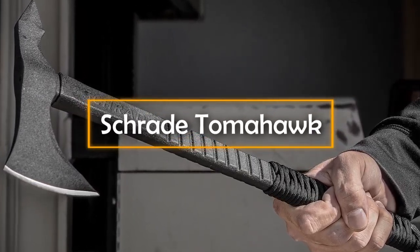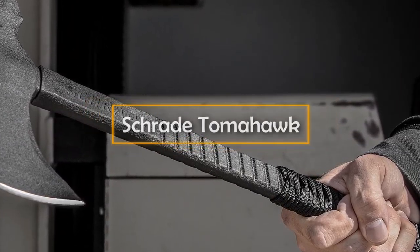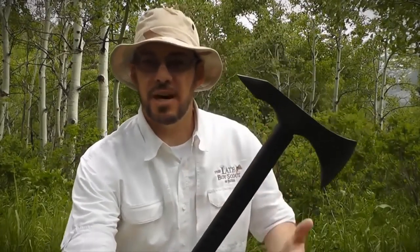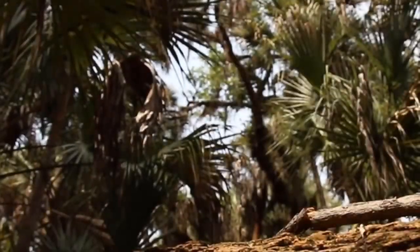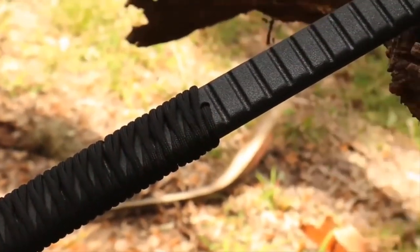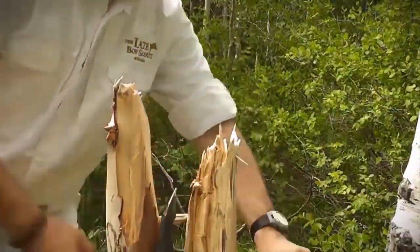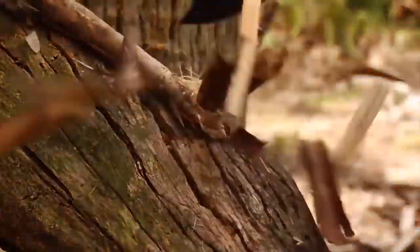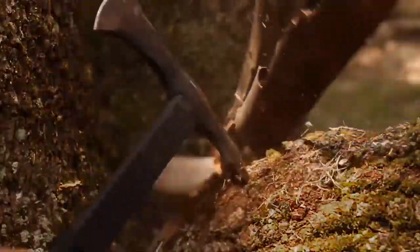Trade Tomahawk. You must have come across a fair number of axes and tomahawks. However, most tomahawks are either fragile or hideous, or both. That is what sets the Schrade Tomahawk apart. Thanks to its deadly combination of looks and durability, its wonderful shape and structure ensure that the tomahawk is easy on your hands and tough on the wood you need to chop.